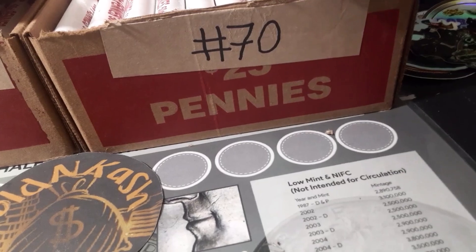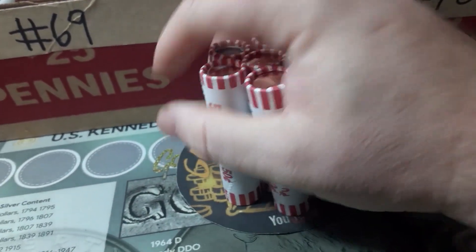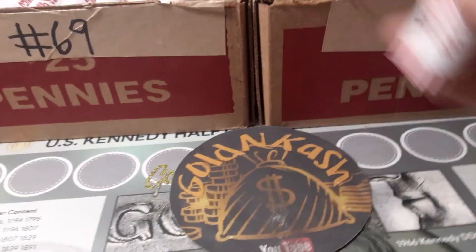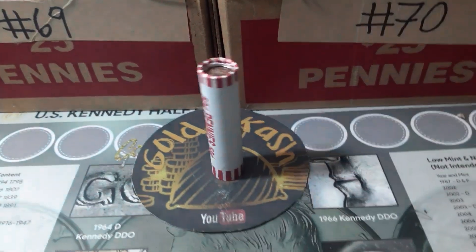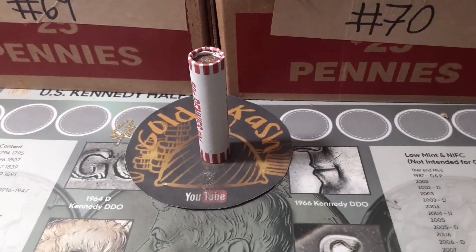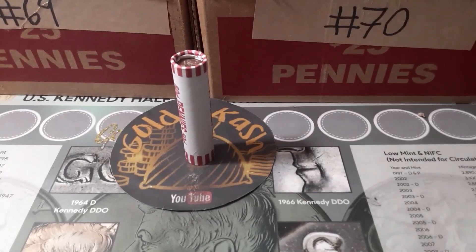Box number two is half and half. Let's check out box number one — it's going to be about the same, half and half. Let's go ahead and get into box number one, number 69 of the series. We're going to be looking for wheat cents, buffalo nickels, Indian heads, and Arizona varieties. Let's get into it.